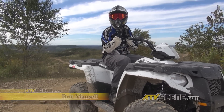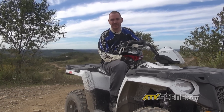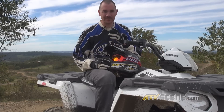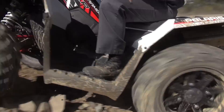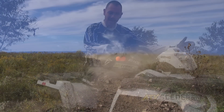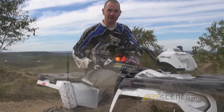I'm Brett Mantle here with ATVScene.com. We're up here at Rock Run Park just outside of Altoona, Pennsylvania with Polaris to ride their new Sportsman 570. The unique part about this vehicle is the price point. At $6,499 you get an engine that's already been tried and tested inside the Razor 570, plenty of horsepower, and there wasn't one place on the trail where I felt like I needed more power.